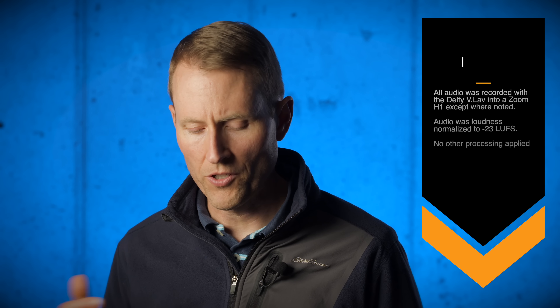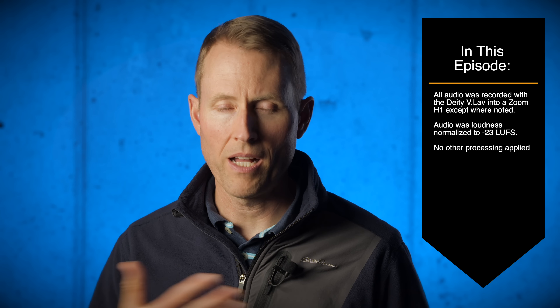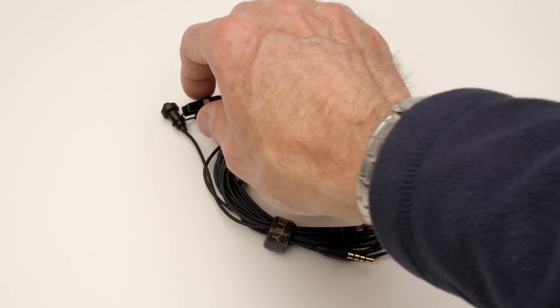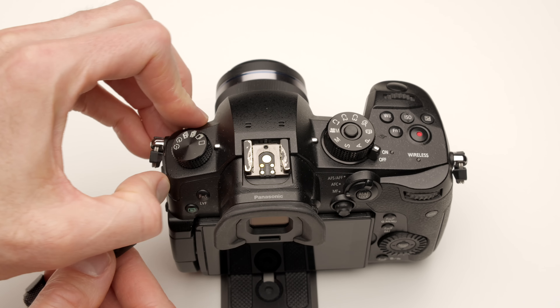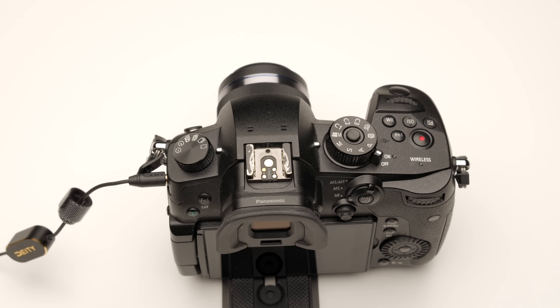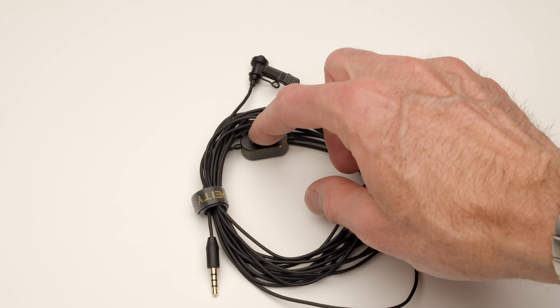So what's special about the V-Lav? First of all, it's a $50 lavalier microphone, something you can wear on your lapel or perhaps hidden under a shirt. It has a 3.5mm connector, which works with cameras, audio recorders, mobile phones, and even Macs and PCs. It intelligently figures out what it's connected to and configures itself to work with that device. If you want to see a list of compatible devices, we'll put a link for that down below.